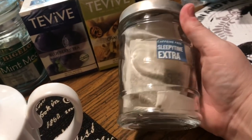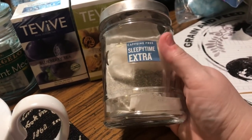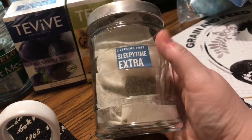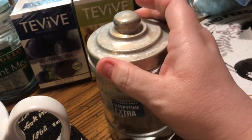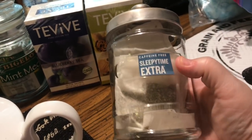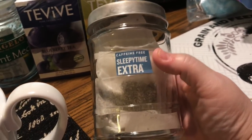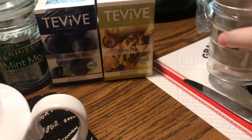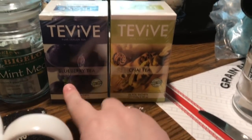When you get Celestial Seasonings teas, they come in a box in a wax paper bag. I like to transfer them to an airtight container. This particular one is Sleepy Time Extra — it's not necessarily one I drink unless I need to sleep, but I wanted to share how I store Celestial Seasonings teas. These tea bags are from the Dollar Tree; I have blueberry and chai but haven't opened them yet.